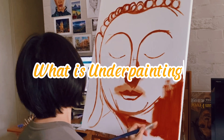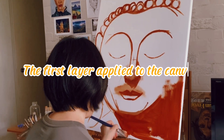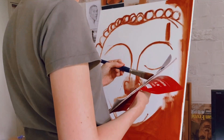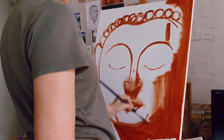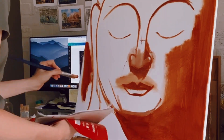What is underpainting? It is basically the first layer of paint applied to the canvas before diving into the main composition. Usually done in grayscale or sepia, it sets up the basic shapes, values, and overall composition of the artwork.